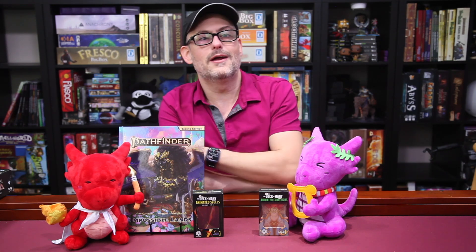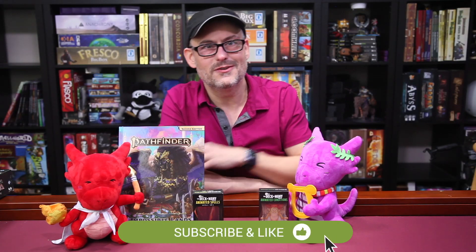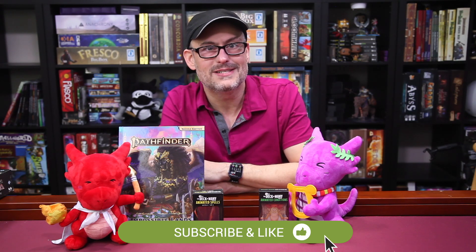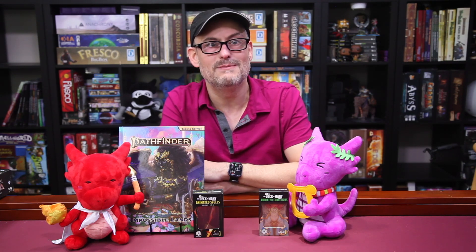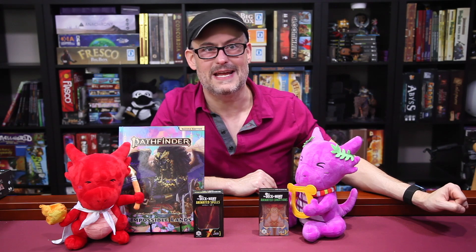This is the second video in our Impossible Lands miniseries — or minis series? You can check out video one on Cursed Constructs right up there in the eye right now. And once again, we're going to be joined by Paizo's Minimaster, Mark Moreland, at the end of this video to talk about how all these minisets came to be. So without further ado, let's meet our Impossible Lands heroes and villains.